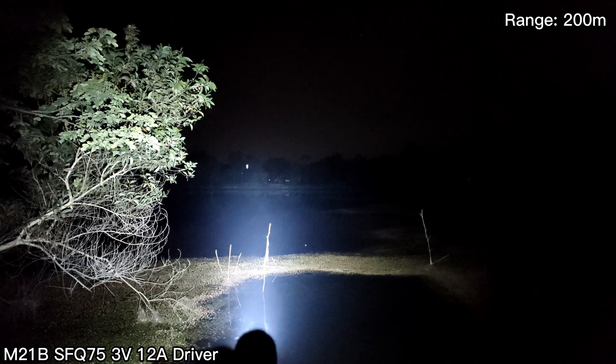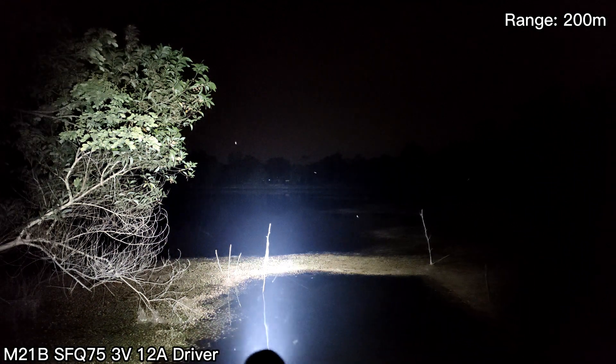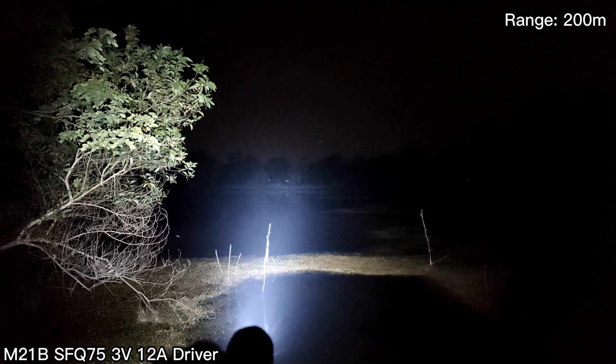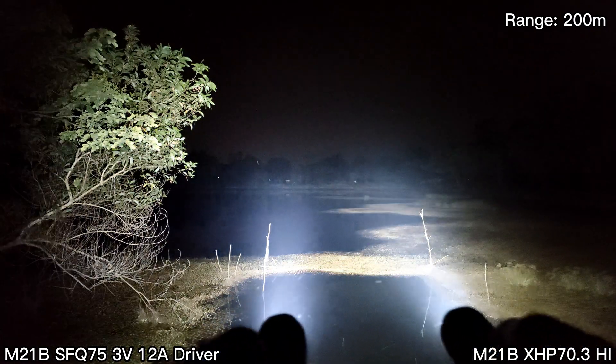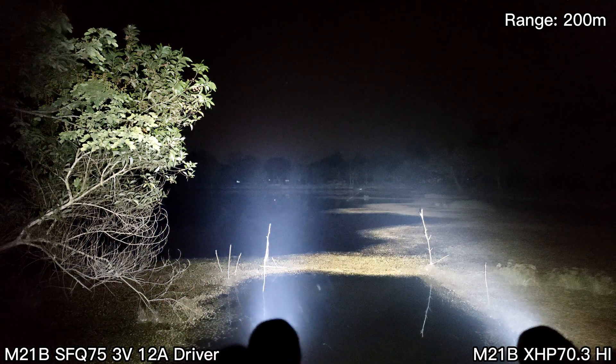Here at 200 meters: this is the Convoy M21B MAO with the SFQ LED. And this one is the XHP 70.3 High 6500K. You can see that.